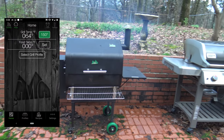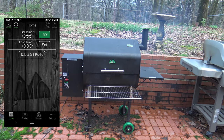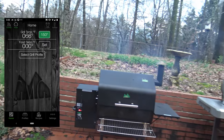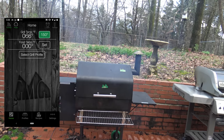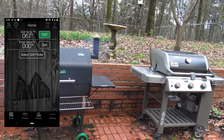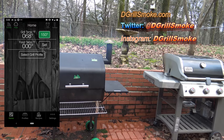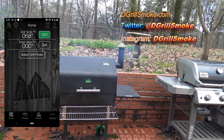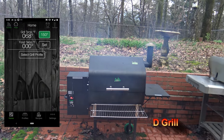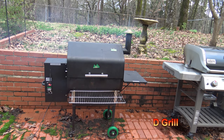We can get to doing some work grilling. We'll have some good things coming this year, Lord willing. Now you've seen the Weber Genesis II two years later and the Green Mountain Grills Daniel Boone one year later — just to see in real world conditions how they look and how they're working after some time. This is just to kick off the new grilling season. We hope you like this video — if you did, please give it a thumbs up, leave some comments, share the video with a friend, subscribe to the channel, and good eating.